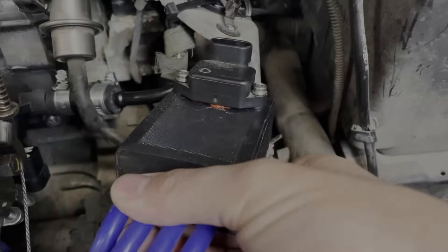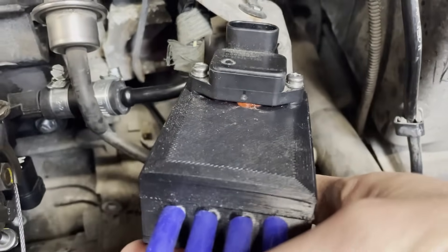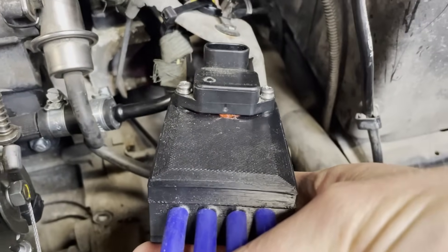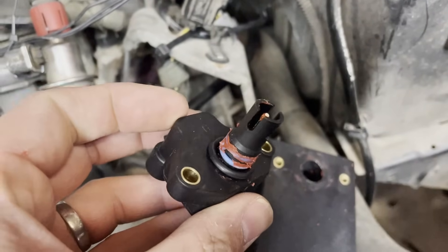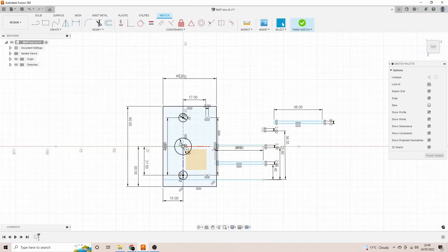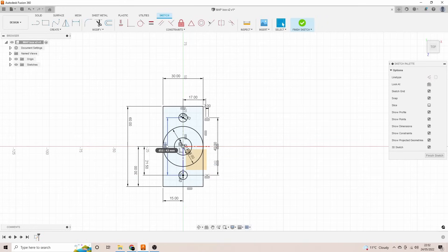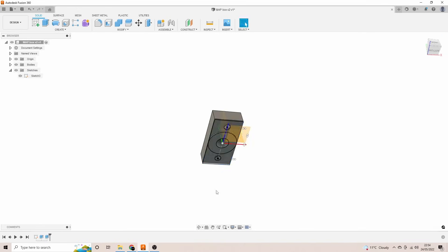Knowing we've got decent vacuum on the runners leads us to the MAP plenum. First I tried putting a load of silicone underneath the sensor - didn't work. Then I tried using an O-ring - didn't work. So it appears we've got some leaks. I don't think it's through the walls of the 3D print in general, because I used eight layers on the walls in the slicing.